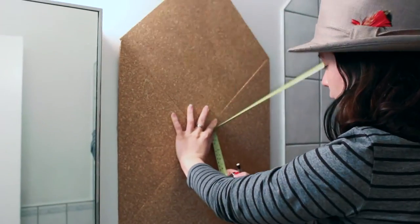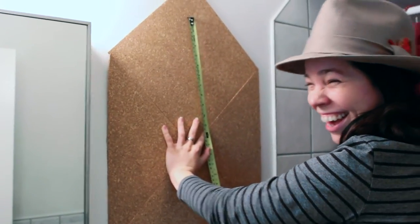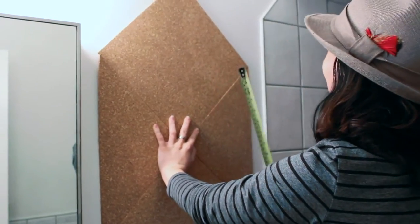In today's video, I'm going to show you how I put together this DIY cork board right behind me. Let's get started.